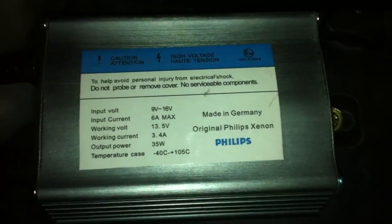Here's my Phillips ballast — genuine Phillips brand, made in Germany. Pretty nice setup here.